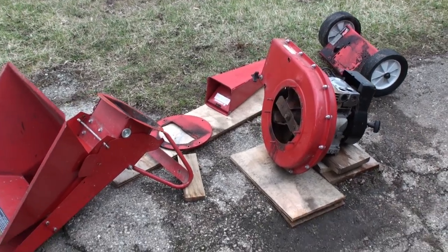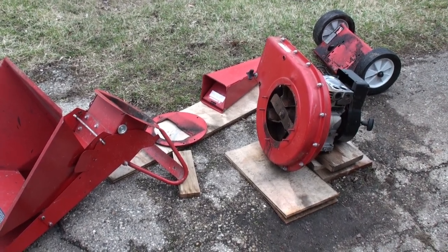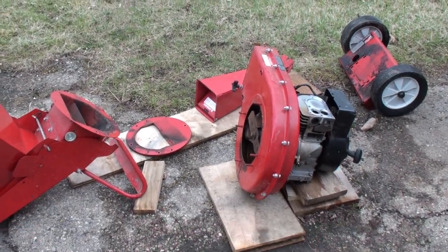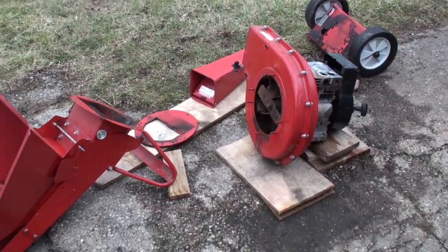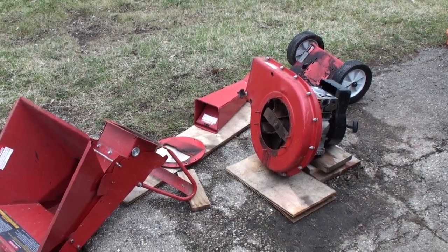I want to show you something I've been working on. A buddy of mine brought over his wood chipper and he was having a hard time getting it to start. He could get it started with starter fluid and it ran for a tiny bit but then it would shut off. So he asked me to take a look at it, and since we're e-learning it might be a good opportunity to make a quick video and show you what I'm working on.